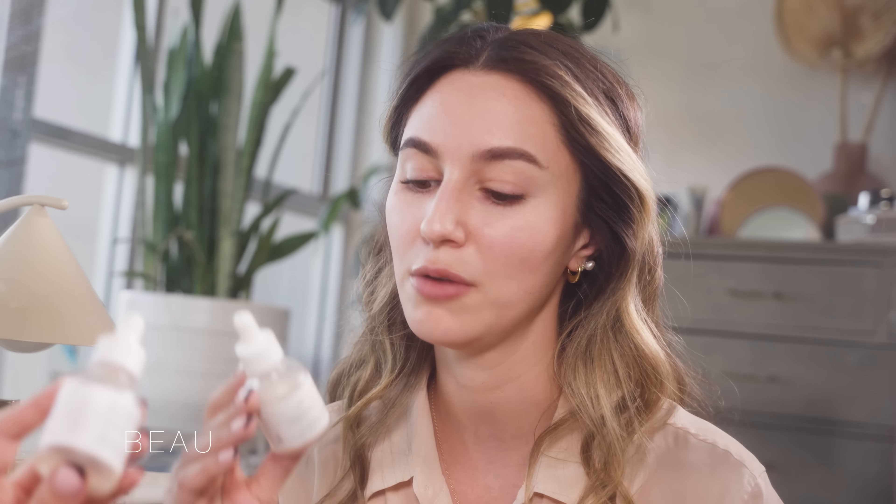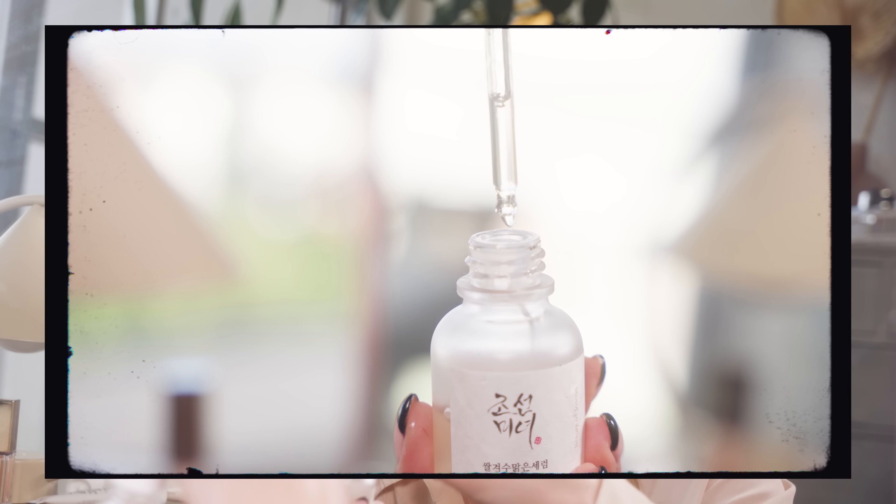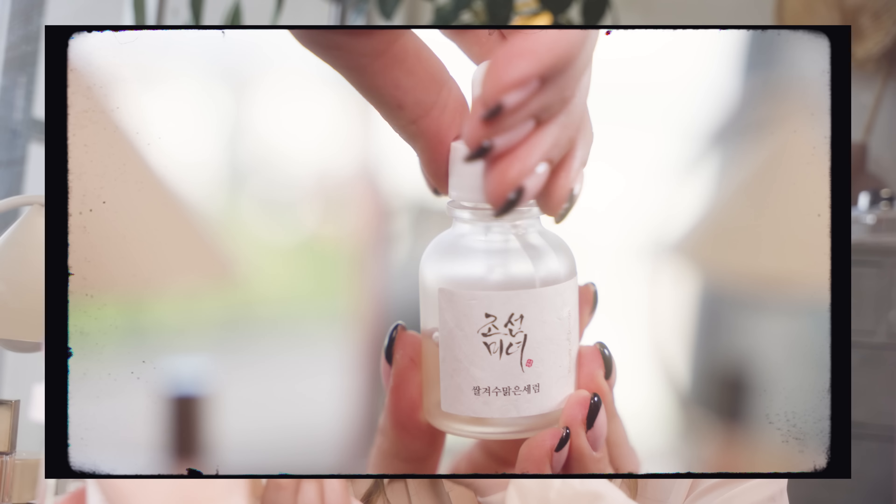Next we're going to move on to a little bit of skin prep. I'm going to start with the Beauty of Joseon Glow Deep Serum — this is new to me, but I do love these Korean and Japanese essences and serums. I find that these essences and serums are great for addressing dehydration; they really deliver a lot of moisture and hydration to the surface of the skin.